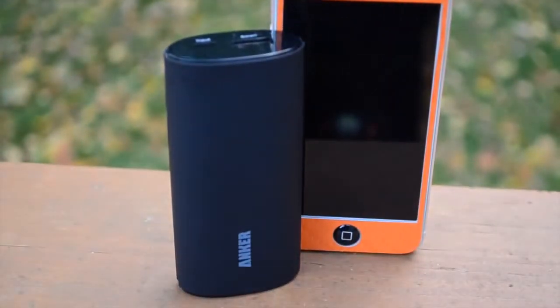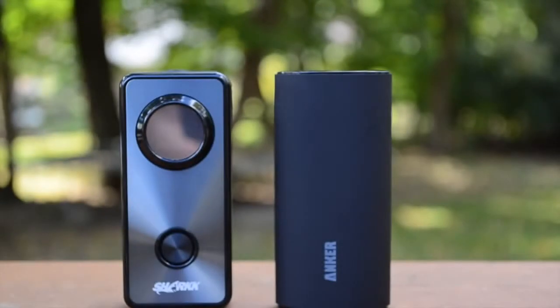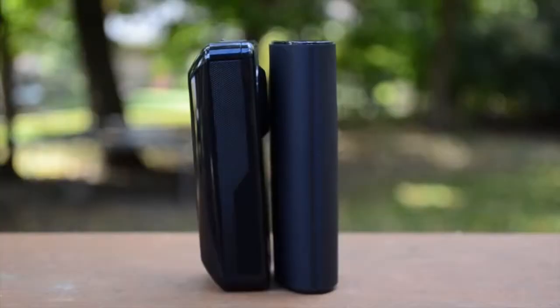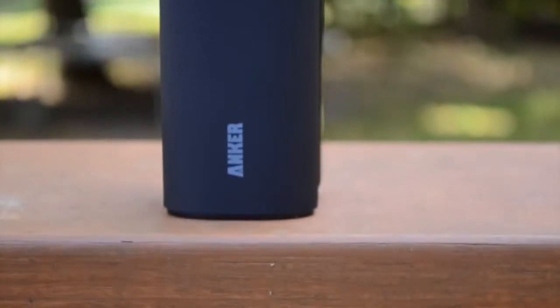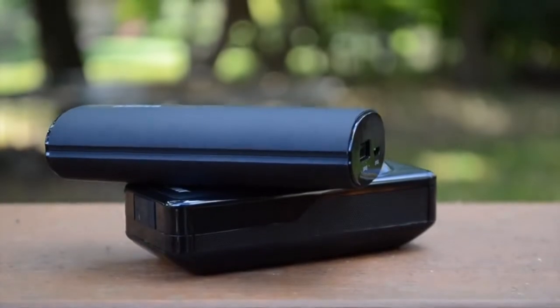Now for a quick size comparison — here I have my iPhone 5, and you can see it is definitely a little bit shorter, about three-quarters the height. Compared laterally, it's about half the width, and it's definitely a lot smaller than my iPhone 5, though it is a little bit thicker. Here I have a 5200mAh external battery on the left, which is 800mAh smaller, and this Anker is actually the same height, same thickness, and same width — so it's actually a tiny bit smaller overall, showing just how compact it is for its capacity.